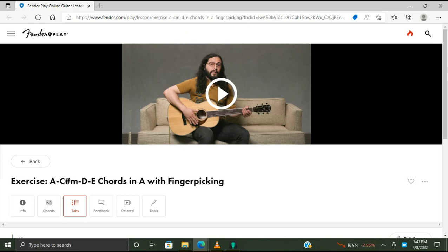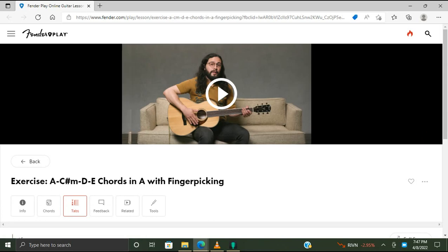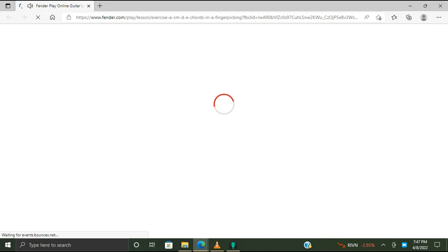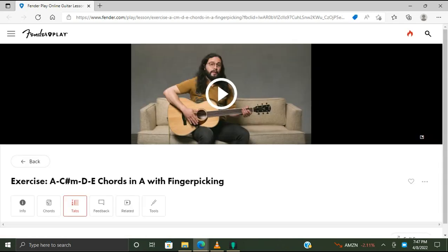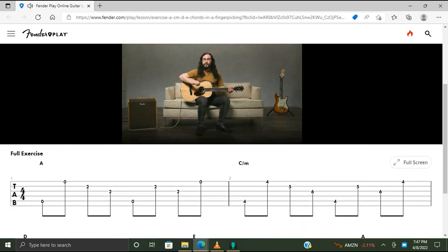Okay, let's play this. It's still doing it. Hopefully this fixes it — sometimes I have to shut down all the browsers. Okay, let's check out an exercise with a finger picking pattern on a one, three, four, five chord progression in the key of A.